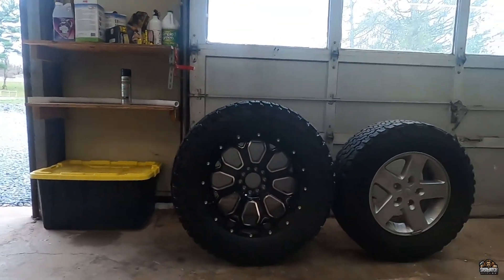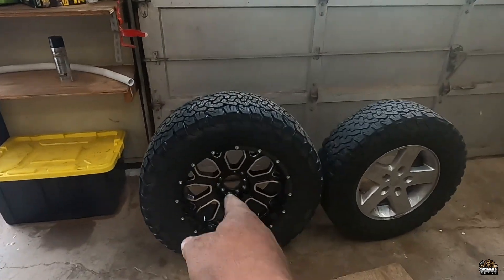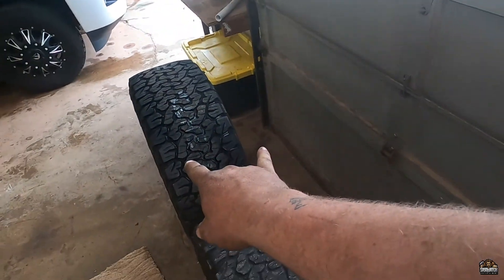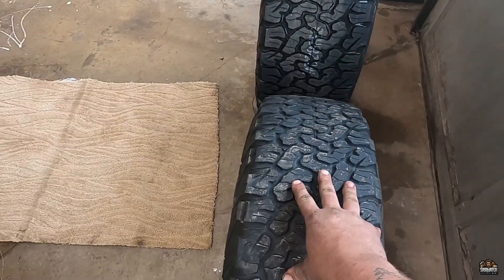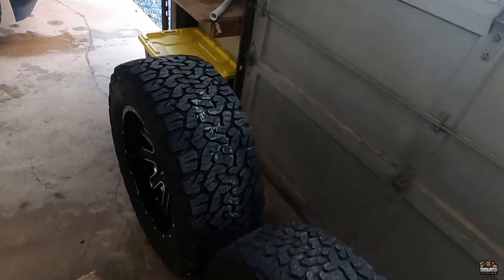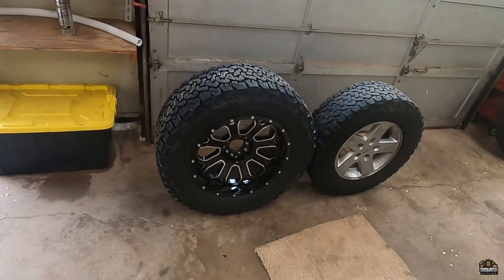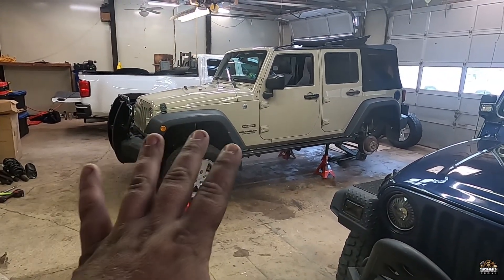Here's the old tire next to the new tire — that's a 31-inch tire versus a 35-inch tire. That's a 20-inch rim versus a 17-inch rim. That's 12 inches wide versus about 10 inches wide. You gotta think — you're four inches taller. We're going to go ahead and get those put on and take it for a test drive.